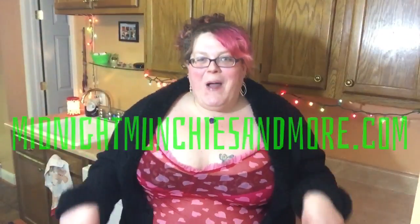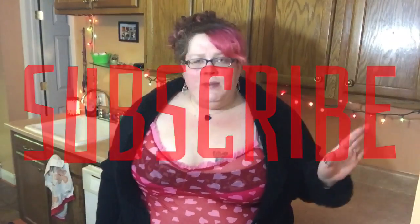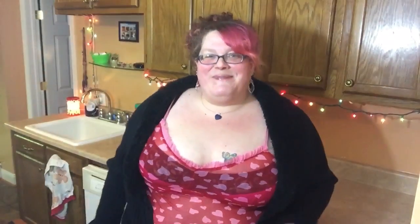As per usual, the full written recipe will be linked below at midnightmunchiesandmore.com. Make sure you subscribe to my channel, hit that thumbs up button, leave me a comment, and follow me on social media — Instagram, Facebook, Twitter — all linked below. If you make one of my recipes, please take pictures and share them with me on social media. Thank you so much for joining me, and thank you to those who've already bought my cookbook, which will also be linked below. I'll catch you next time.